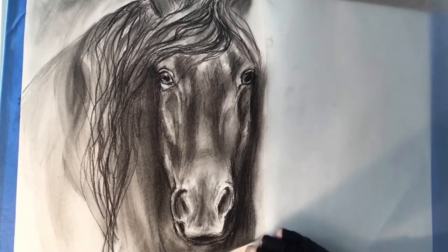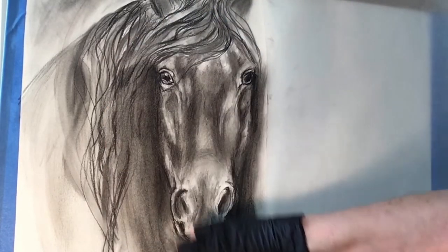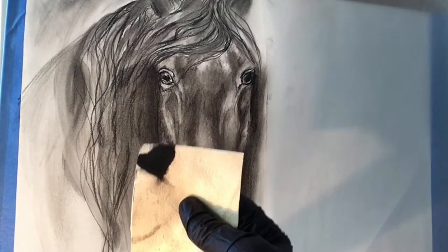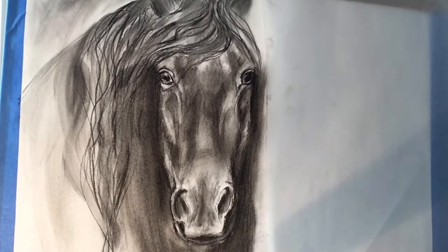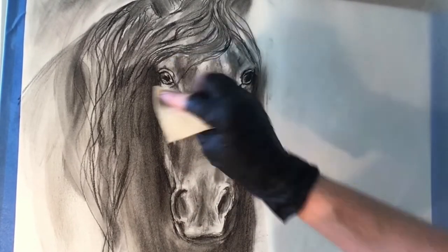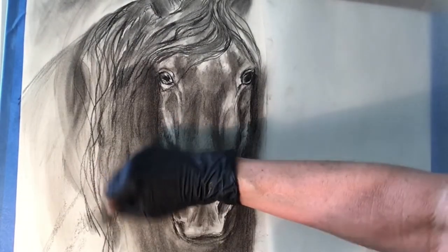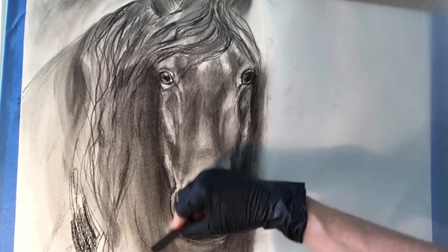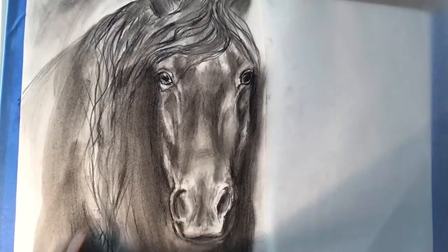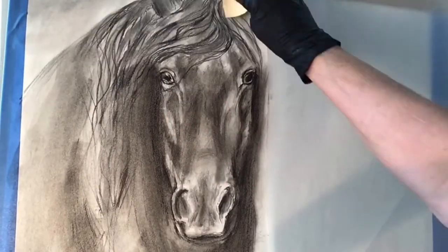I am now using a chamois cloth — it's actually called an artist chamois, and I purchased it at the art store. It also does a beautiful job in blending. And once the charcoal is on the chamois, sometimes I'll use the part of the chamois that has charcoal on it to create more interesting effects in my drawing. It's really a great thing to experiment with different art supplies to see where they can take you in your creative process.